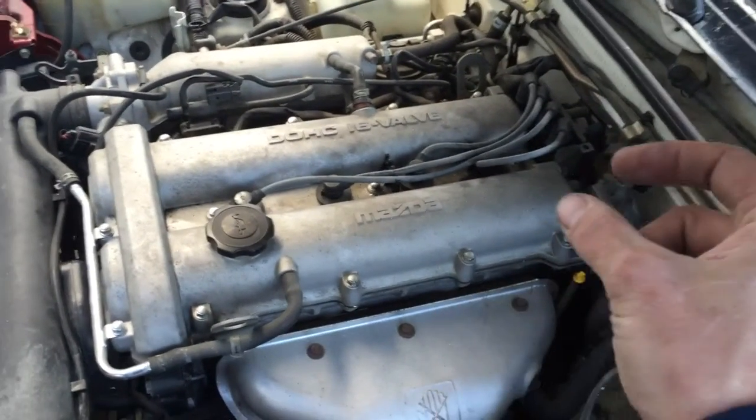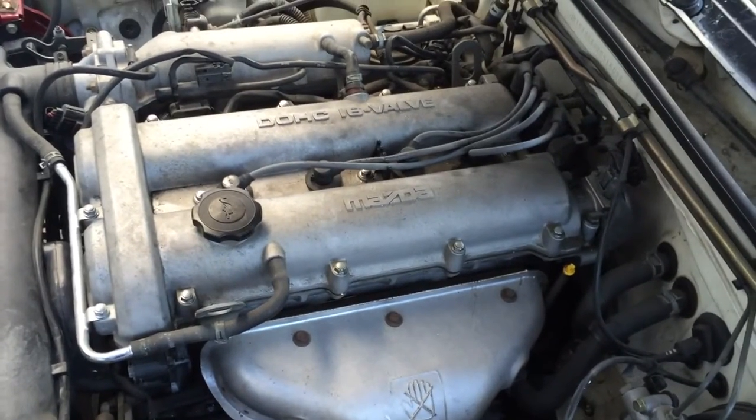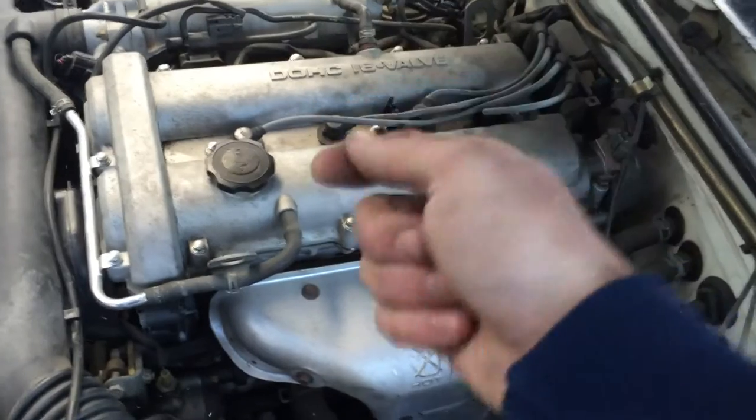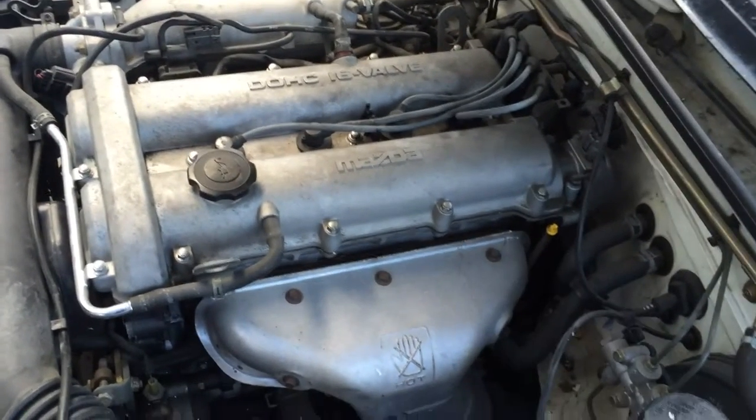The camera's probably not doing it any justice, but this thing had a definite stuck hydraulic lifter — maybe two in the back. You could definitely hear it. I scoped it. The back ones were sticking. It sounded like I was literally tapping on the valve cover with a screwdriver, not even 15 minutes ago.